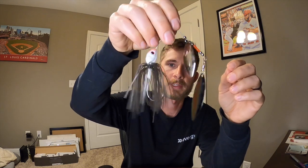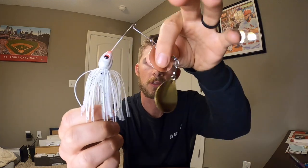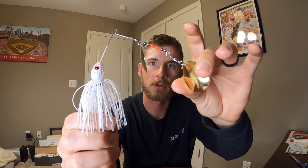Spinnerbaits also work well. Around 50 degrees you can still get away with a willow leaf — just slow roll it. As water gets colder, go to Colorado blades. A three-quarter-ounce double Colorado puts out a lot of vibration and thump. You can even remove the tandem blade and put an extra-large single Colorado on for maximum slow-roll thump. Works best around docks and channel banks — throw it out, let it hit the bottom, reel as slow as you can, stair-stepping it down and ticking the bottom.